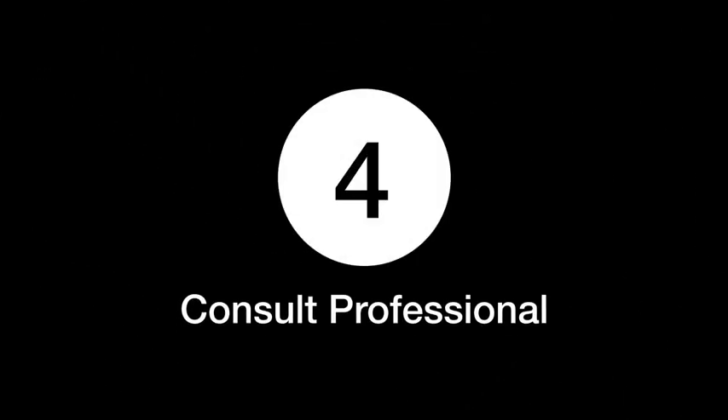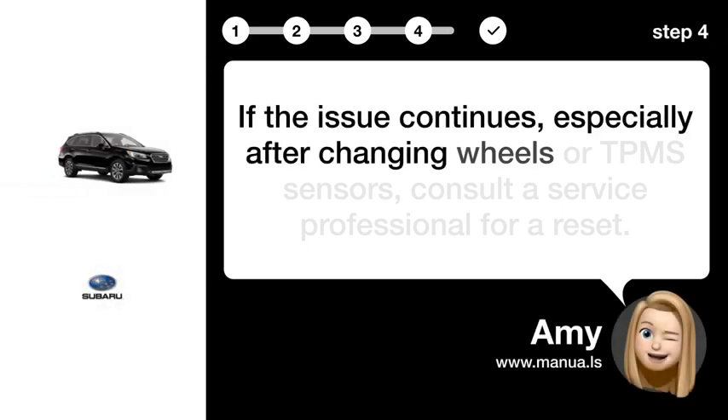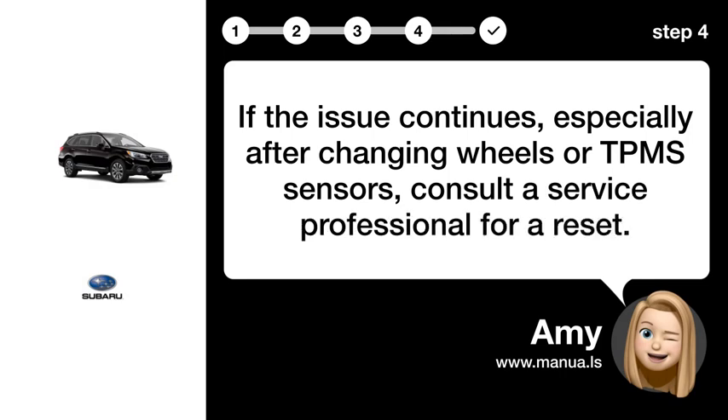Step 4: Consult a professional. If the issue continues, especially after changing wheels or TPMS sensors, consult a service professional for a reset.